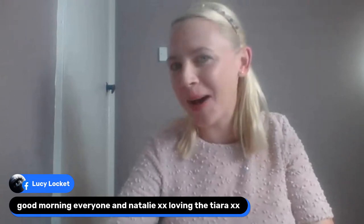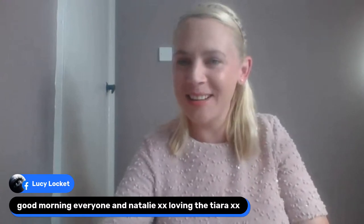Lucy says she's loving the tiara — it's not quite a tiara, it's a hairband. But yeah, probably a festival vibe going on, not like the weather as well. It usually does rain, doesn't it, when you're at a festival. Not that I've been to many, not lately anyway.